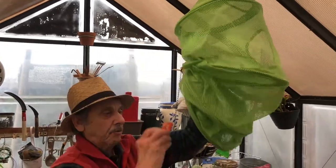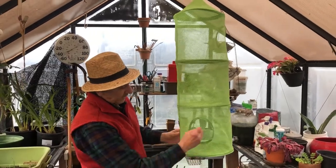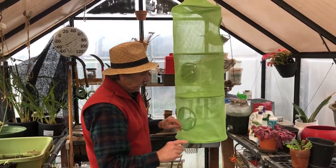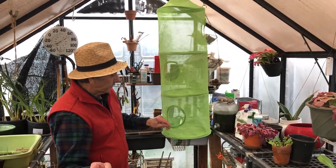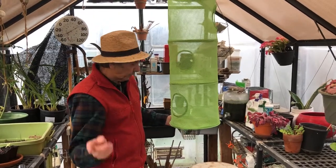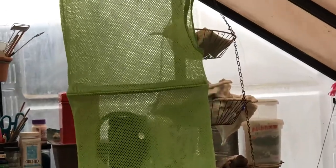I bought this at a garage sale and asked the lady what it was. She hung it in her children's room to keep their toys organized — different toys in different levels. It's nylon with lots of air holes in it. What I do is cut herbs from around the house, clean them, and lay them in here for a few days or a week to dry out before putting them into spice jars. You can buy herb dryers, but this costs five bucks, so what the heck.